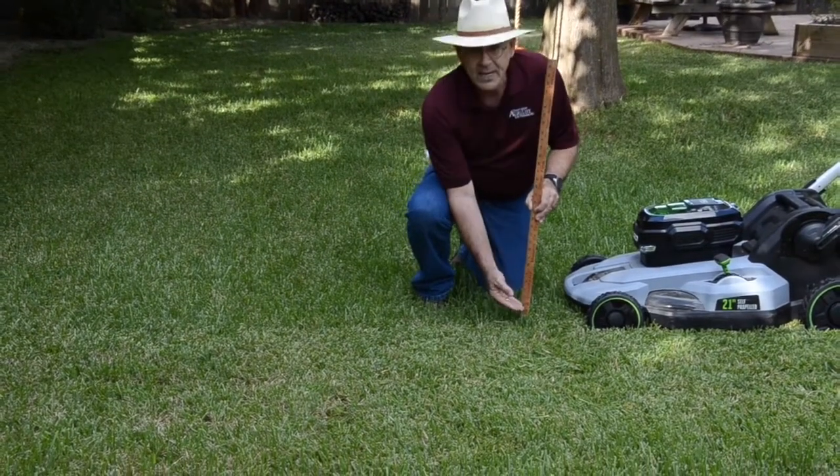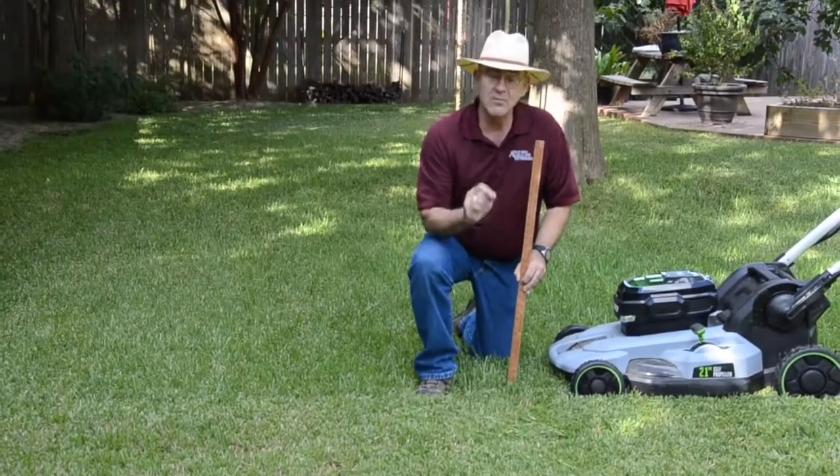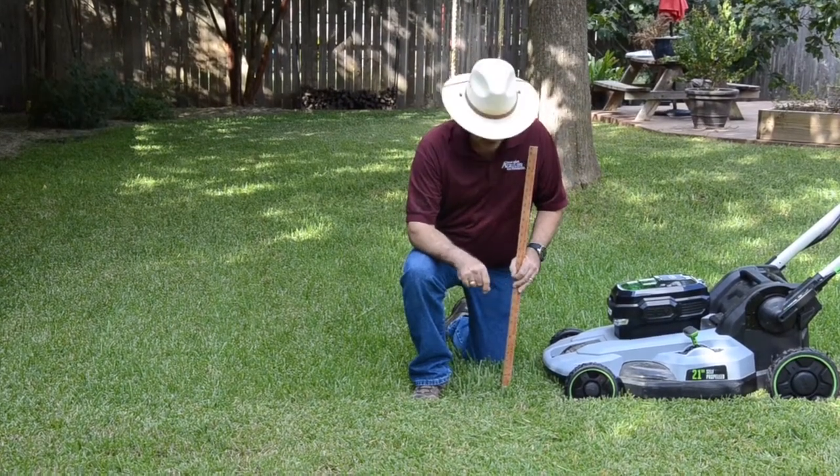Once it grows up to about four or a little over four, four and a half, five inches, I can go ahead and cut it back down to the three inch level. The goal is to cut off about a third each time you mow. That way, there's not too significant of a pruning with the mowing that you do.